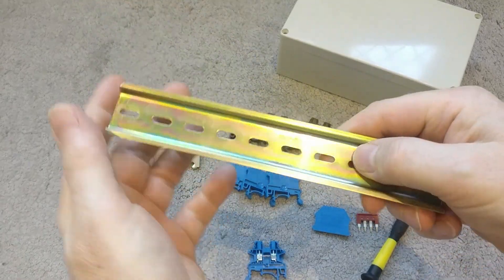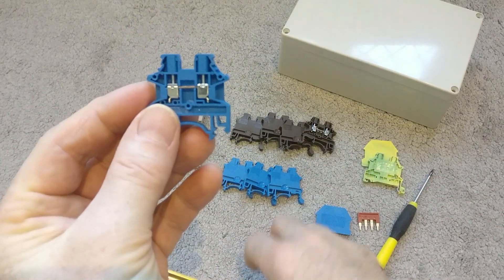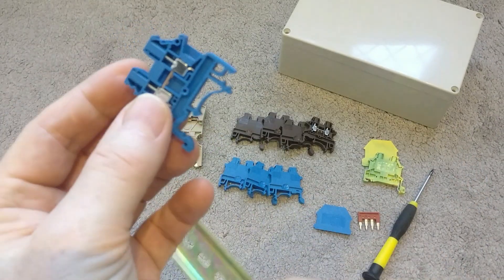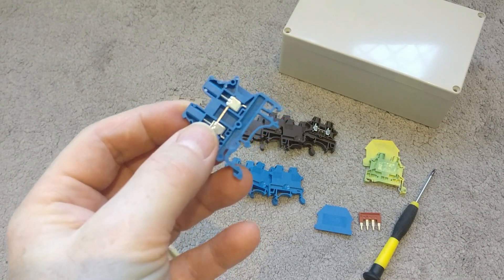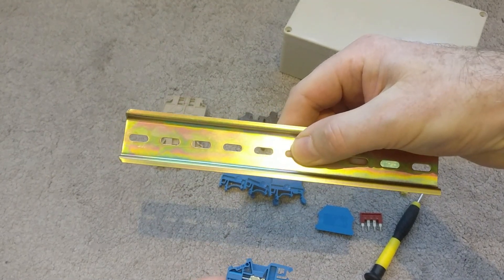They fit onto a standard DIN rail — this is a 35mm DIN rail. You can get various sizes of these little connectors and they seem much better than the alternative. There are lots of different manufacturers; just do a search for DIN rail on the internet and they clip onto the rail.